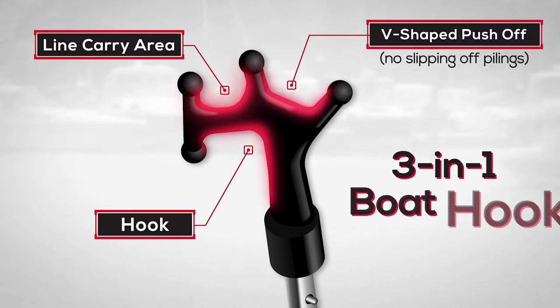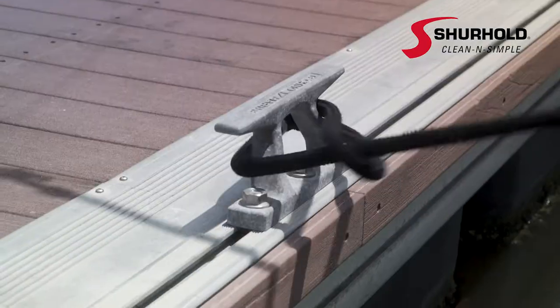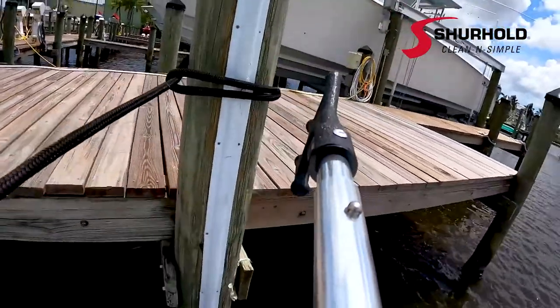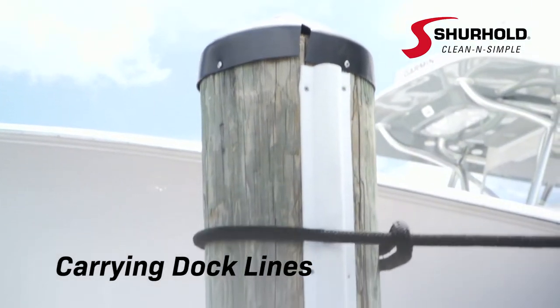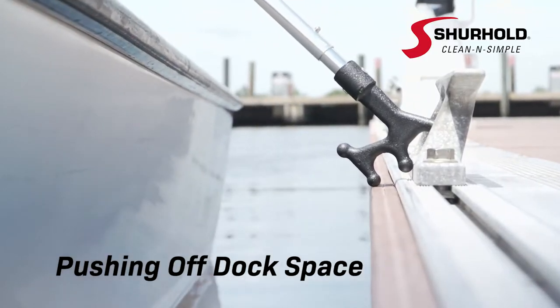The ultimate 3-in-1 Boat Hook from Surehold. Engineered to serve multiple purposes, this versatile 3-in-1 tool can be used as a traditional boat hook for docking and securing your vessel, for carrying a dock line to a pillar or cleat, for safely pushing off a dock space, and more.